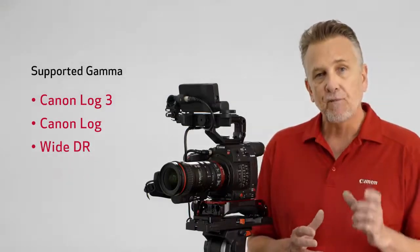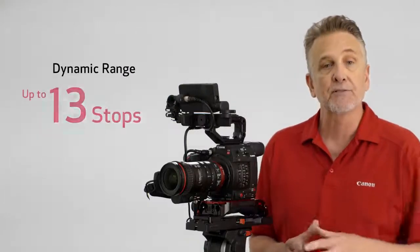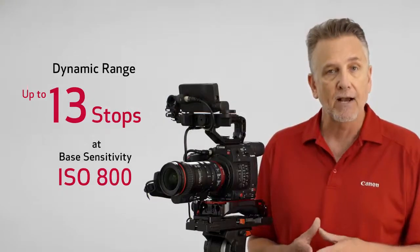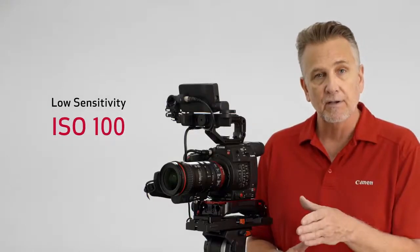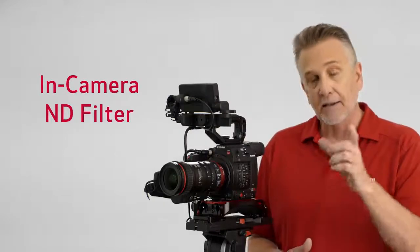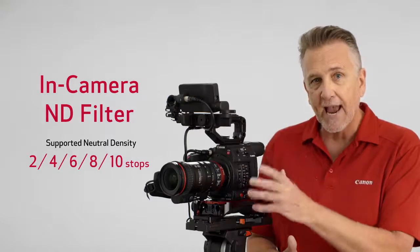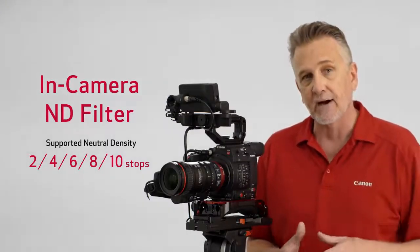The C200 includes gamma choices of Canon Log 3, Canon Log, WDR, and four BT.709 normal options for internal recording with up to 13 stops of dynamic range at a base sensitivity of ISO 800, but it's able to support a low sensitivity of ISO 100. Coupled with a motorized internal ND filtration system that provides up to 10 stops of density, that makes it possible to open the aperture to achieve beautiful bokeh effects even in bright daylight.